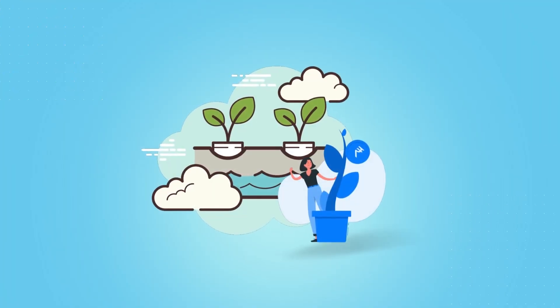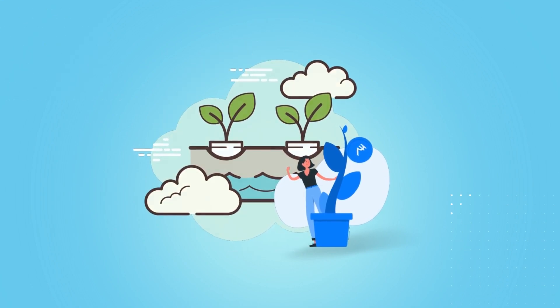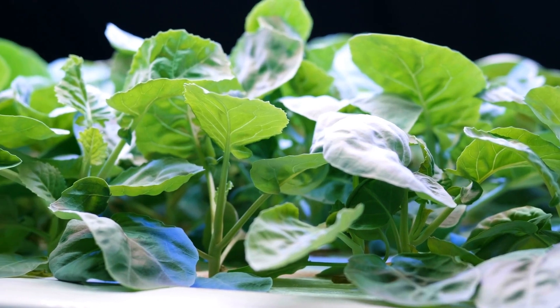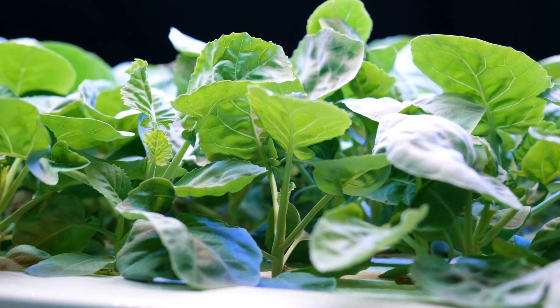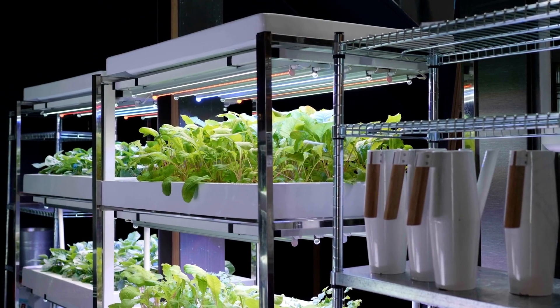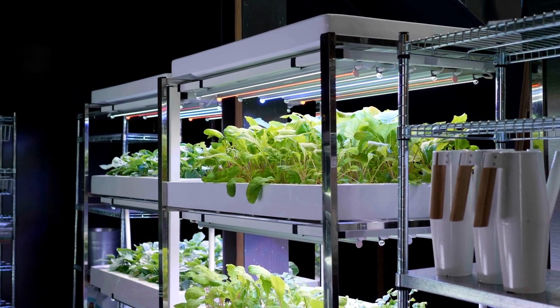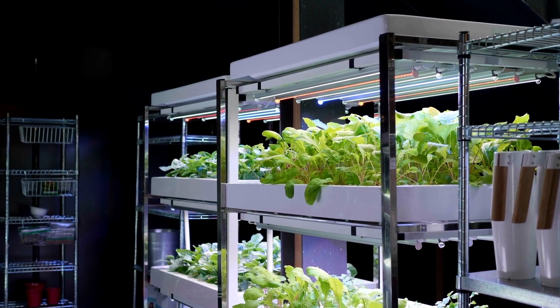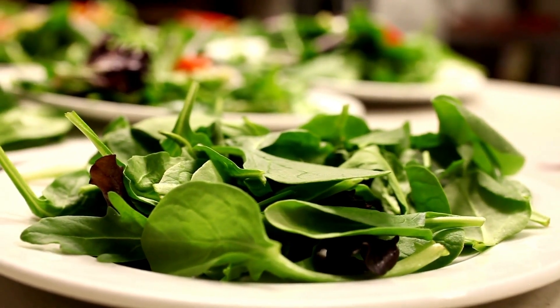Hi! Welcome to Hydroponics Masterclass. I'm here today with one of the easiest ways to keep your garden green all year round, without spending too much money on expensive nutrients or soil. Hydroponics is an awesome way for people who don't have access to good soil or are just too busy with work, but still want fresh veggies on their plates.